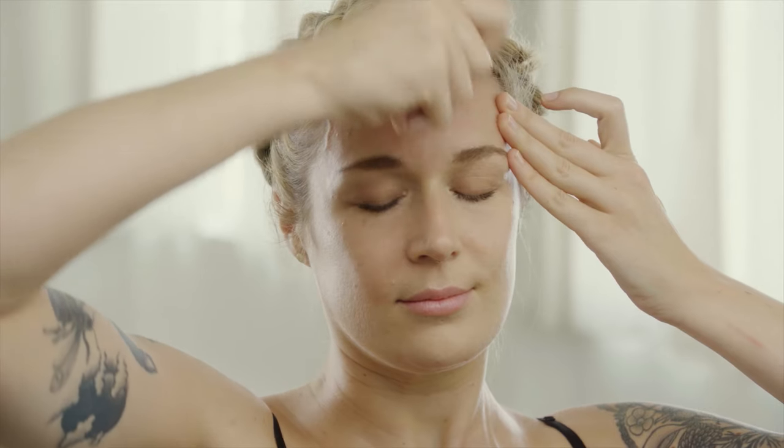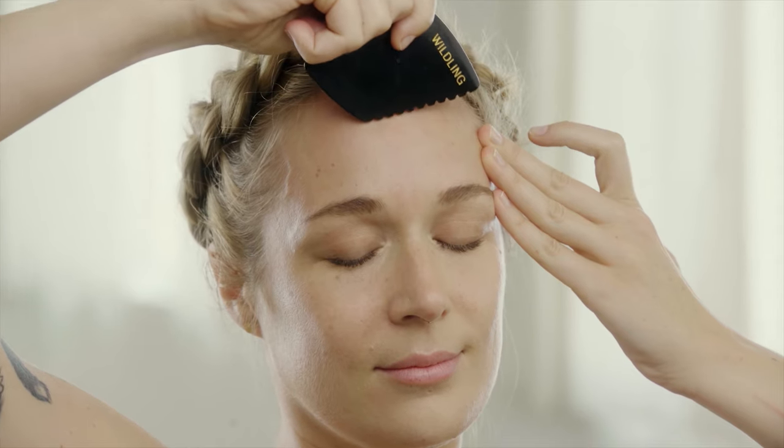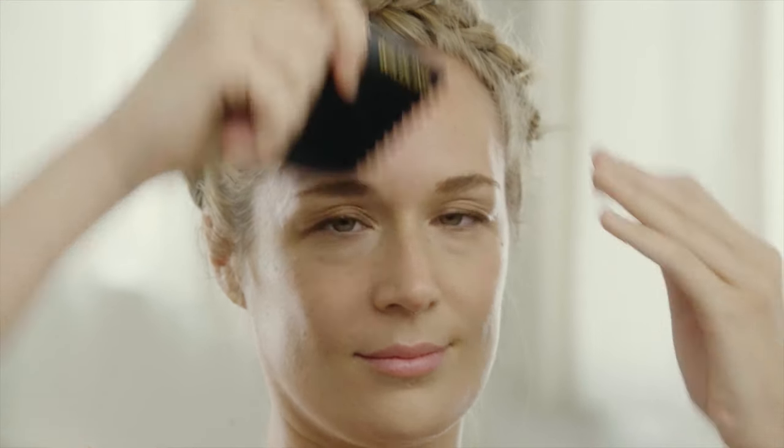Once you've covered the entire forehead, finish with some cooling buffing strokes using the long curved edge of the tulle.